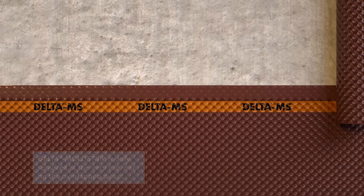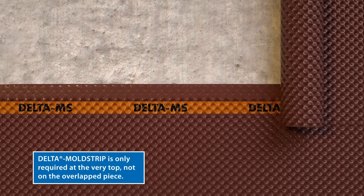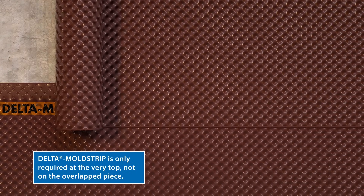If the foundation is higher than the height of the roll, install the first course of Delta MS on the bottom of the wall. Then overlap the upper level by at least 6 inches in a shingled fashion.